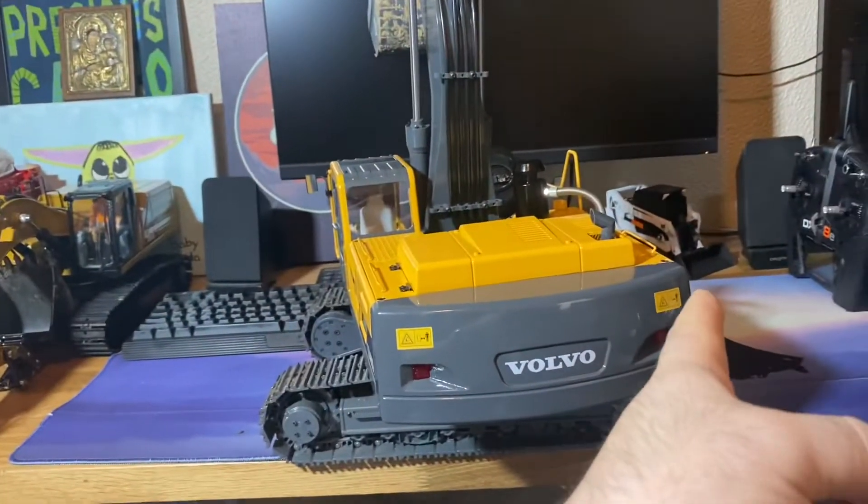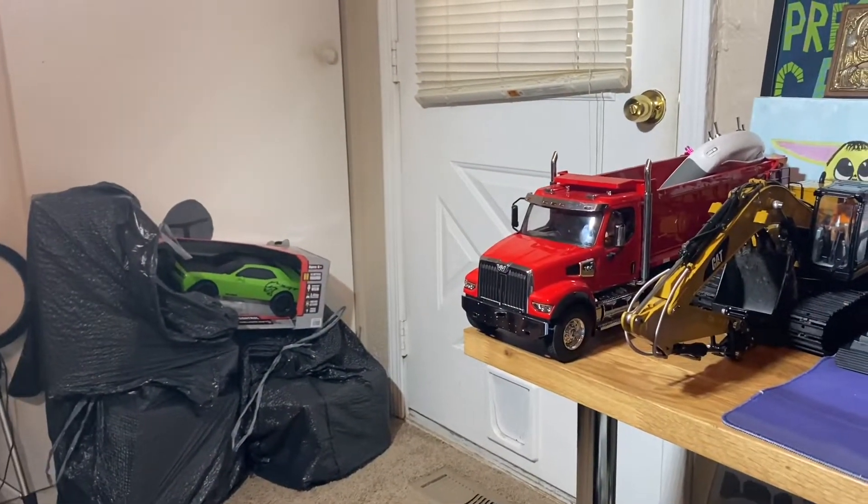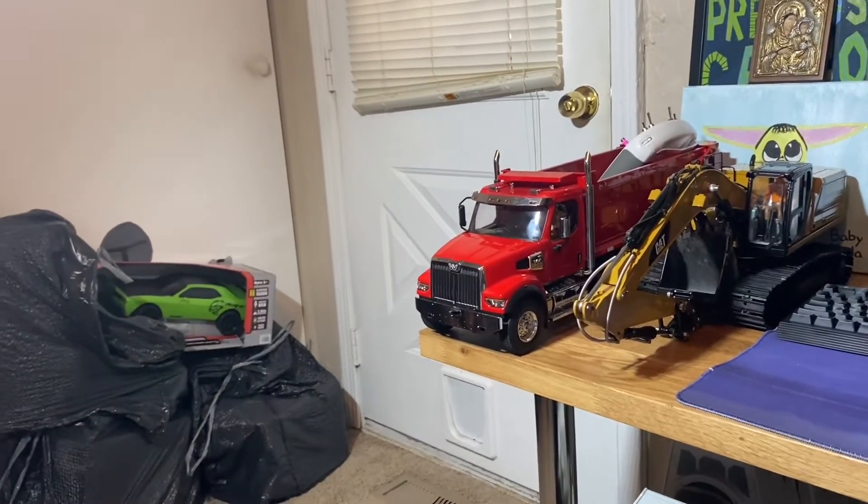By the way, they have a 1/14 scale hydraulic bobcat. I forget the exact price — around $1,200 to $1,400 something. But this thing is incredible — it's a full hydraulic ready-to-run machine. They also have a forklift that I thought was really cool.